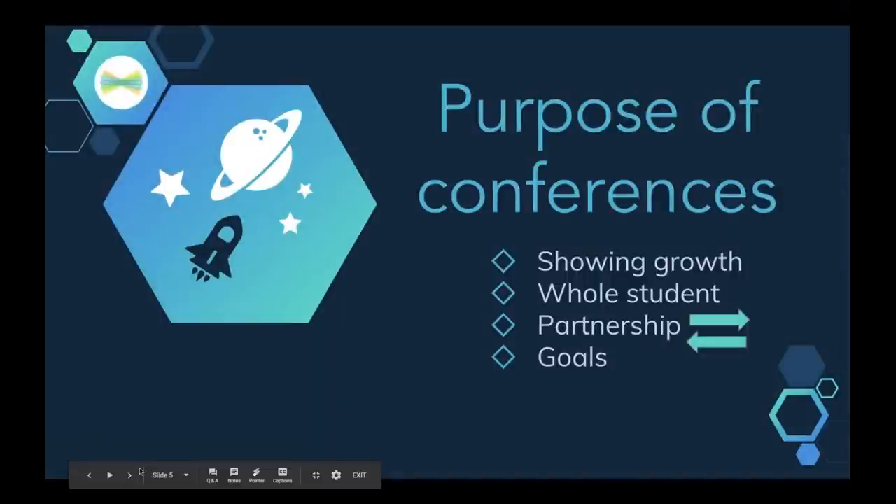I thought it would be good to pause for a moment and reflect on what is the whole point of conferences. We're really showing student growth. We're talking about the whole student and not just their test scores. We're really making sure that partnership between home and school and families is really solid, with two-way communication happening at conferences. And of course, goal setting also takes place. These four points are very well aligned with all the things that Seesaw can do for you.